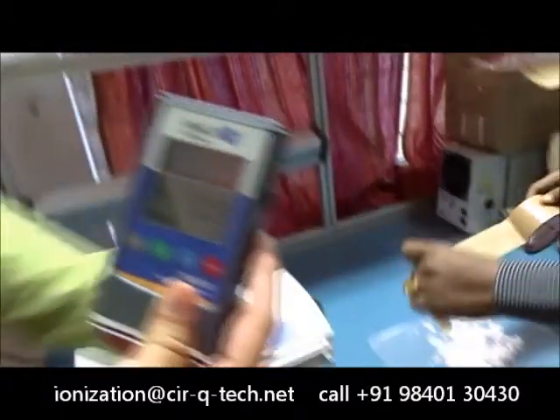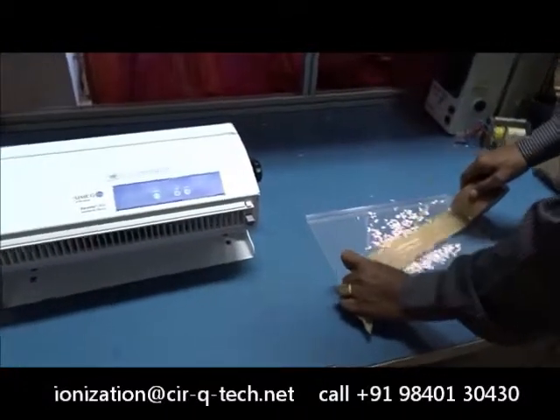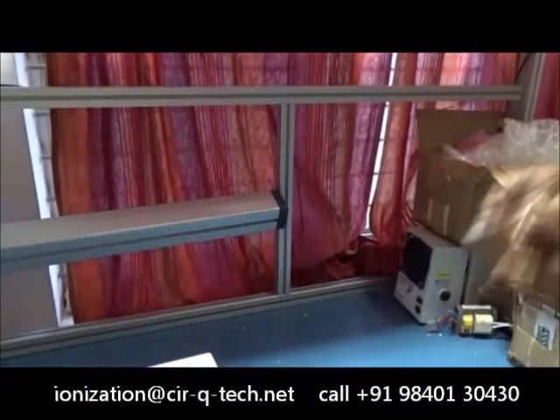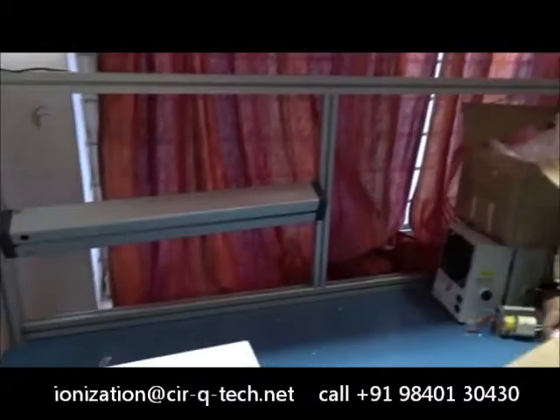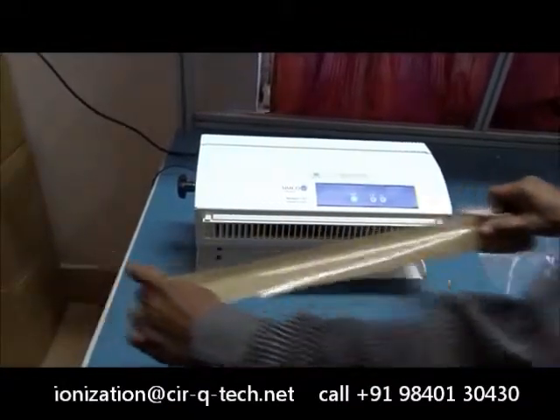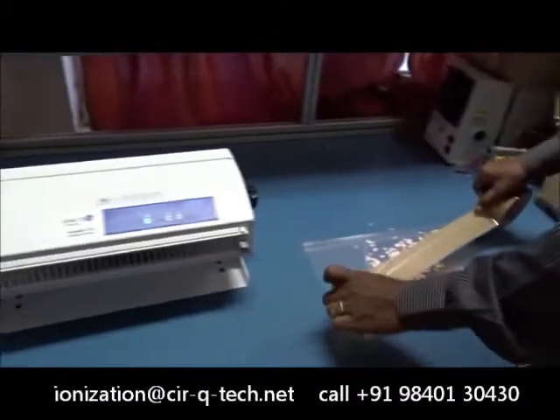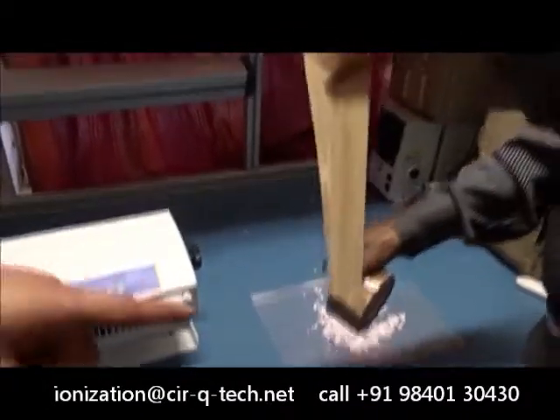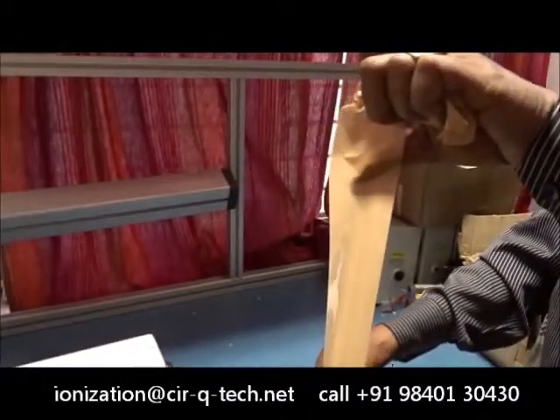And it can easily attract those small pieces of foam. Now just expose the tape to the blower, and you can see that after exposing to the blower, the tape is not attracting any more foam particles anymore.